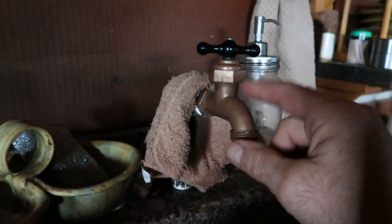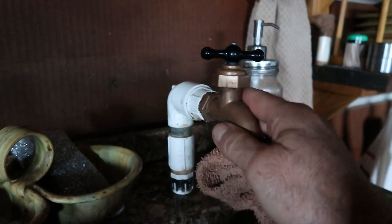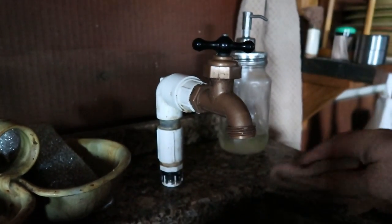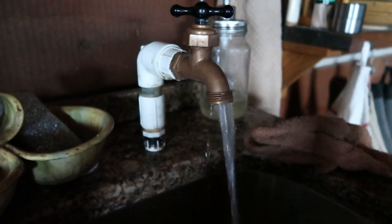I basically crafted a little spigot out of some PVC pipe and a spigot from the big box store. And this is the pressure that comes out of it — all gravity fed. That's plenty of good pressure.